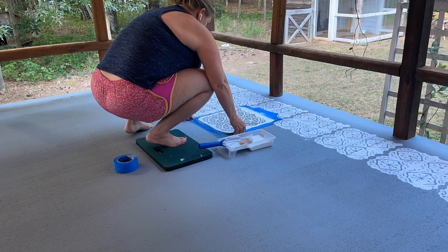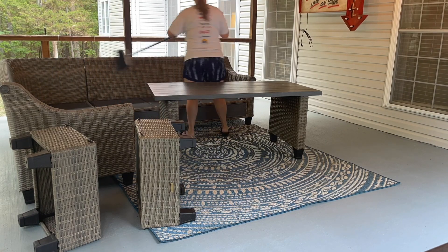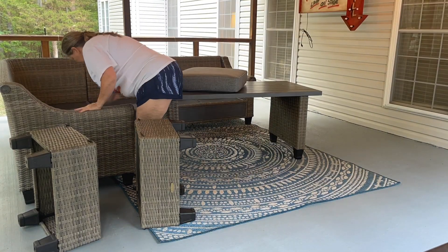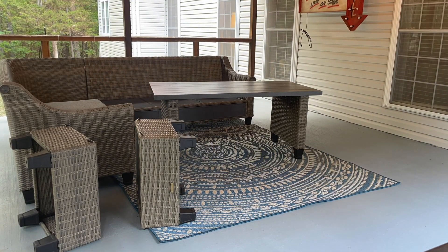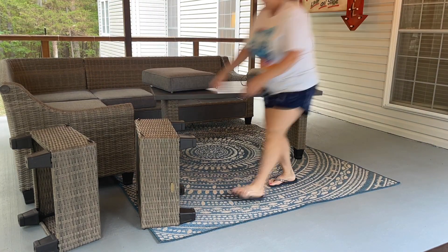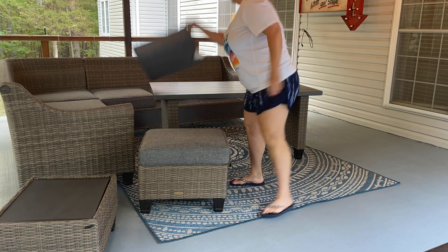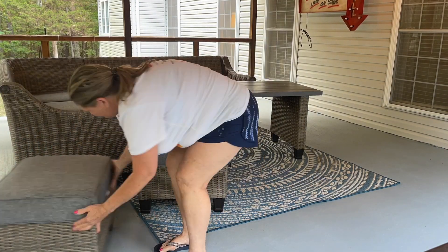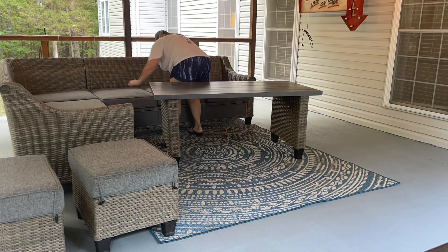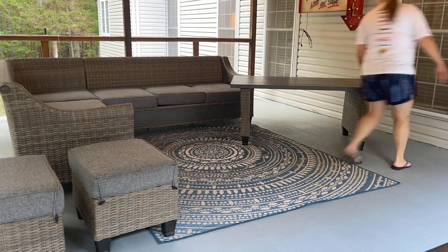It is time to put all the furniture back on the porch. A step I didn't show you is that I sealed the porch with a sealant just to protect it for years to come. That was a lot of hard work painting the porch, and I wanted to make sure it was protected. My patio furniture had been pressure washed before going into storage before this project started, so it just needed a wipe down — nothing major.